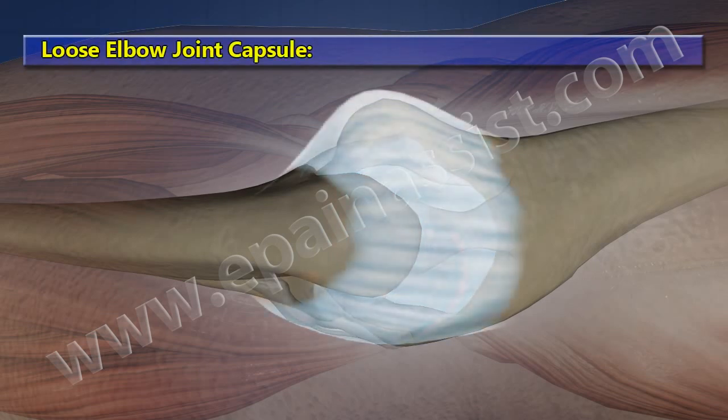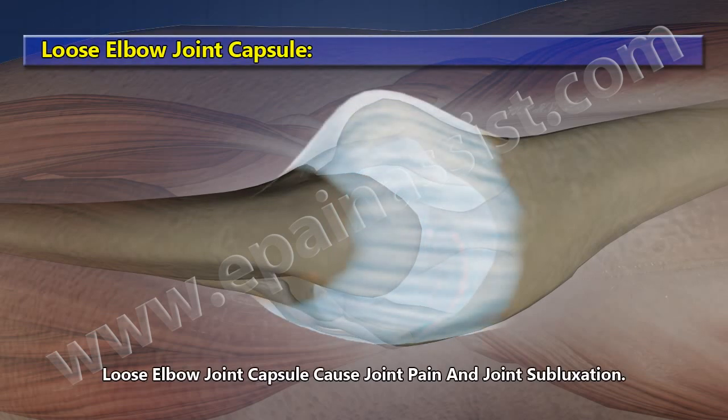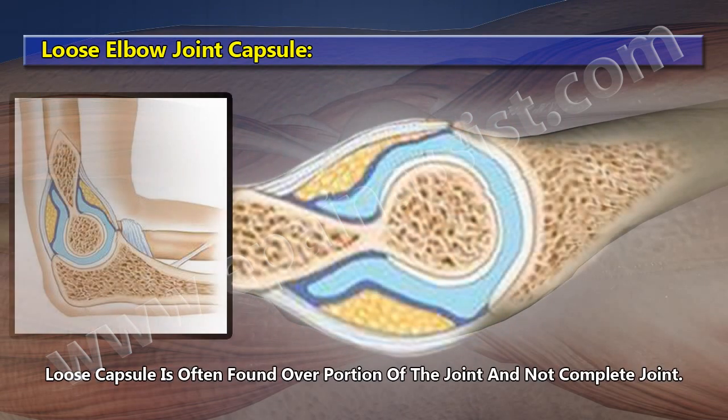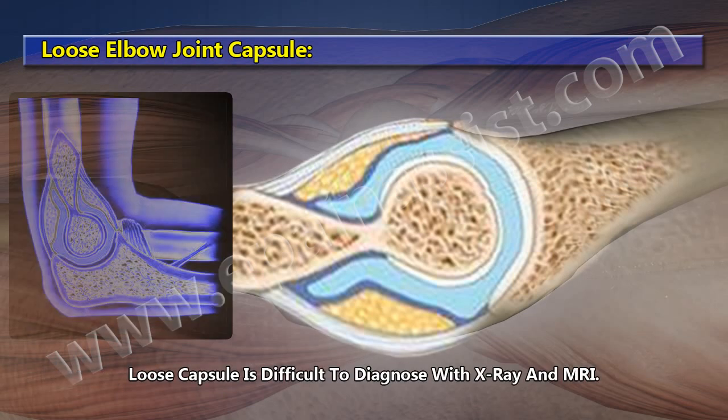Loose Elbow Joint Capsule. A loose elbow joint capsule causes joint pain and joint subluxation. The loose capsule is often found over a portion of the joint rather than the complete joint, and is difficult to diagnose with X-ray and MRI.